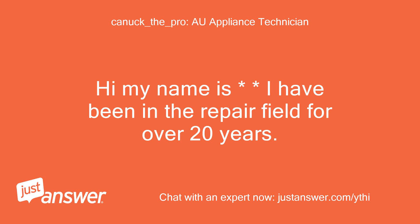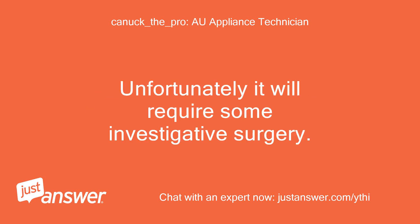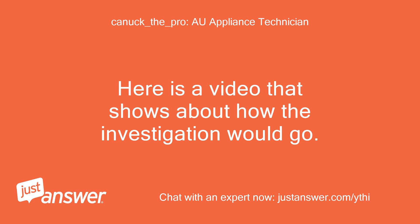Hi, my name is — I have been in the repair field for over 20 years. I will be glad to help you today. Unfortunately it will require some investigative surgery. The housing of the drain pump or the drain pump itself may be cracked and require replacement. Here is a video that shows about how the investigation would go.